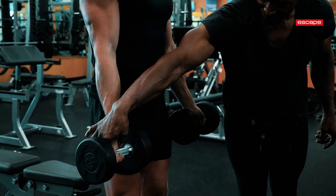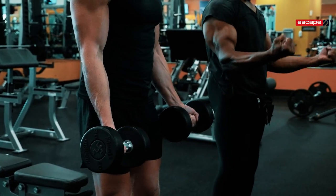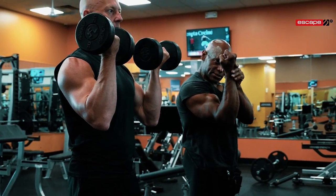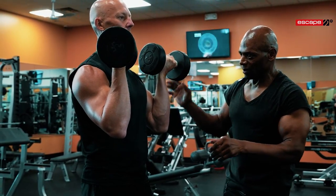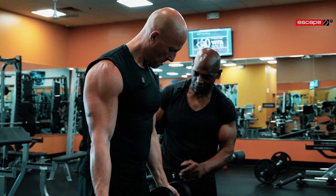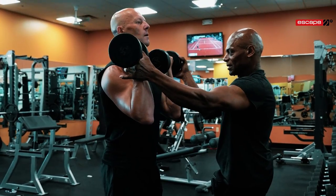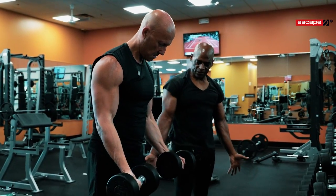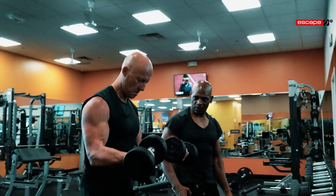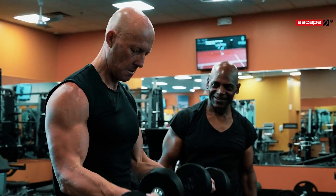Check the wrist — see how it dropped again? Bad habit. Come up with me — as you pull, turn your wrists out at the top, just very subtle. Come down, lean in, open up completely, then curl up, wrist straight. As you pull, your wrist is turning outward. Stand up straight — do it again, lean in, all the way down, full extension, back up. Good.